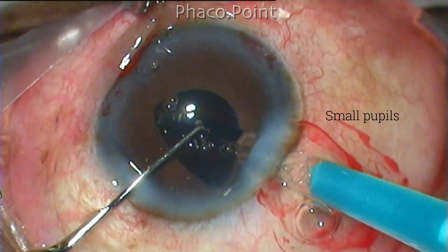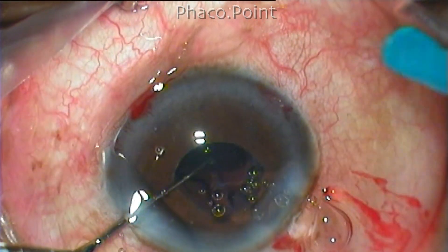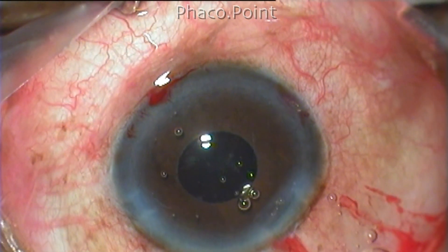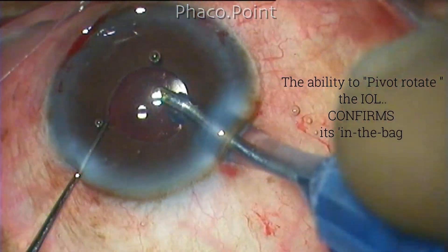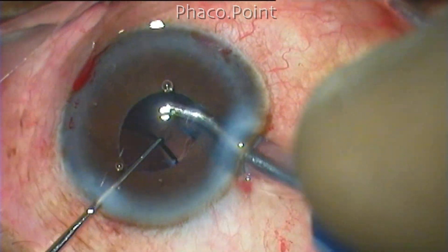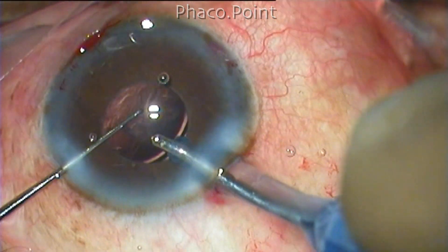The second important advantage is in the case of small pupils. Once you implant an IOL in a small pupil and tuck the haptic into the capsular bag, you may not be entirely sure whether the IOL is in the capsular bag. The ability to pivot rotate actually confirms the in-the-bag location, because if the lens was totally in the sulcus, or partly in the sulcus and partly in the bag, then pivot rotation will not be possible.